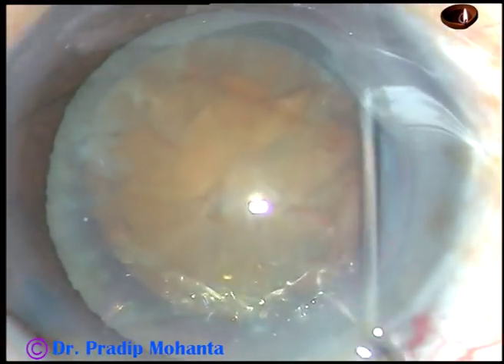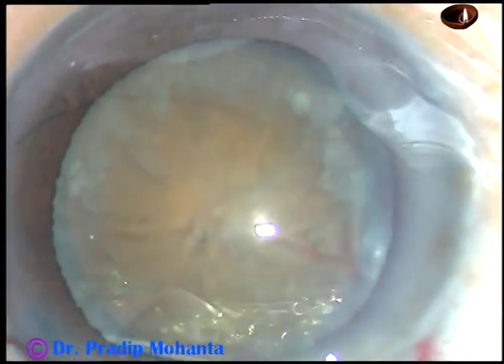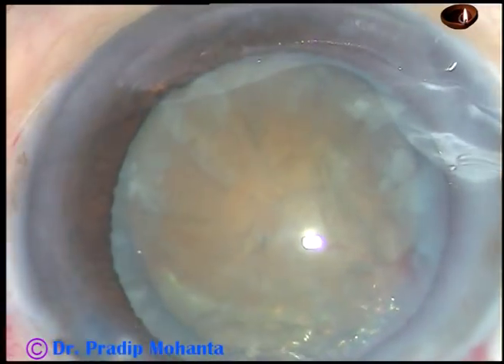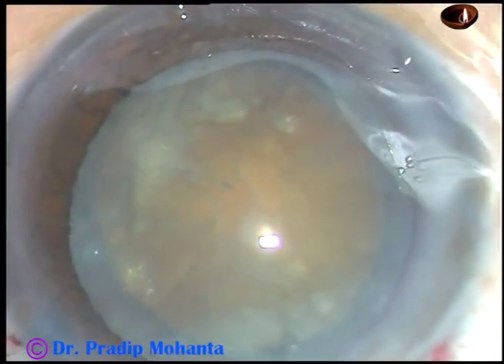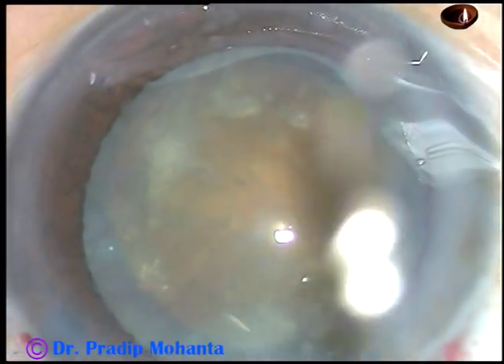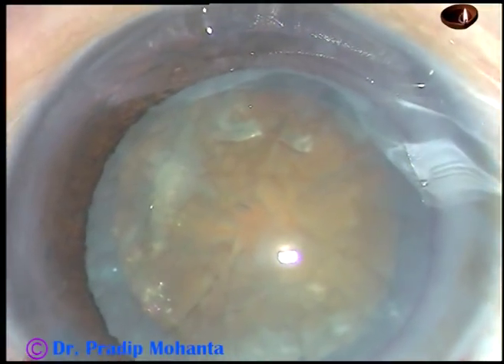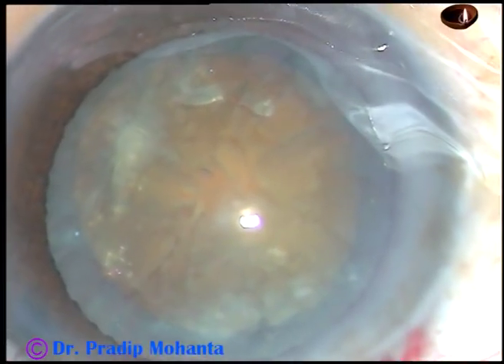Now hydrodissection is done at multiple points with small amounts of BSS. The nucleus is tapped and the nucleus is rotated. Now viscoelastic substance is injected again, and now is the time to introduce the tip of the phaco handpiece.